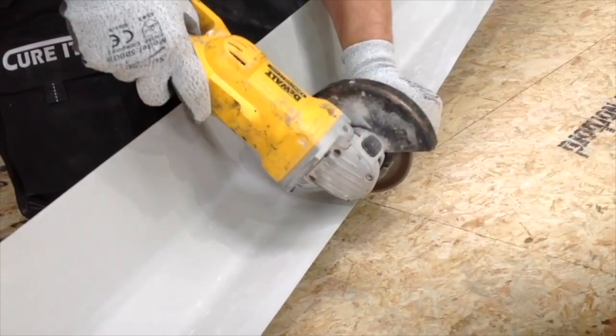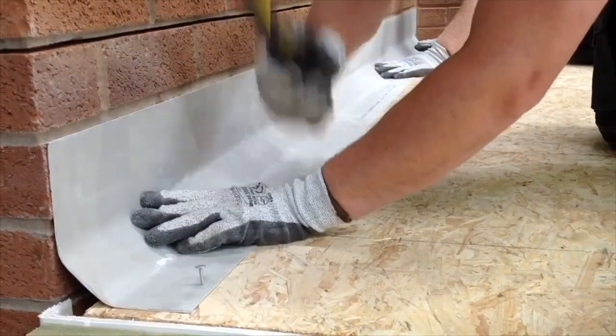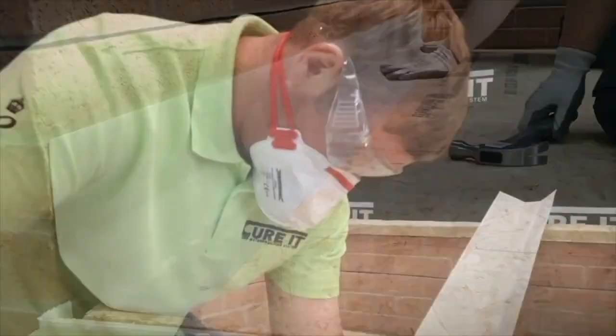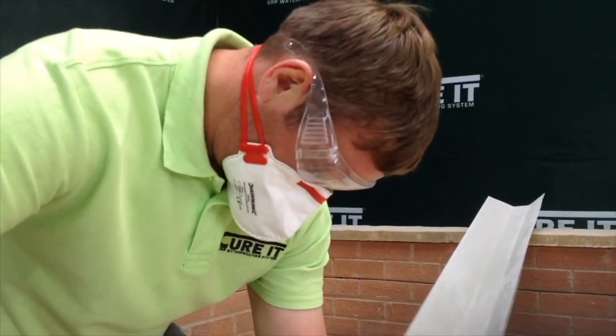Measure and cut the trim using an angle grinder fitted with a stone blade to the required length and fix to the deck using clout nails or a staple gun every 150mm. Remember to wear safety goggles,